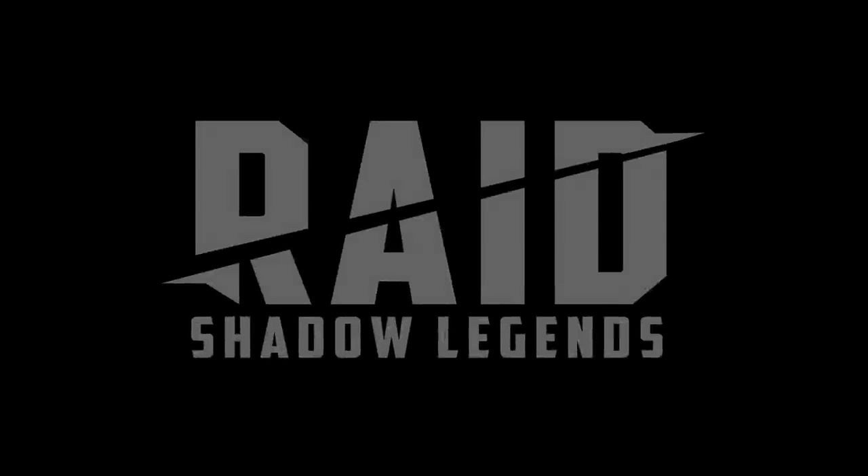This video is sponsored by Raid Shadow Legends. Do you want your minis to look just as good as the ones you see on the official Warhammer box art?